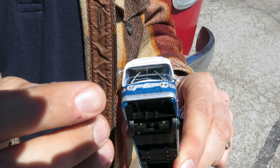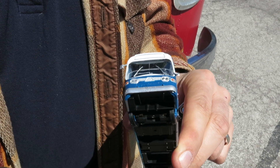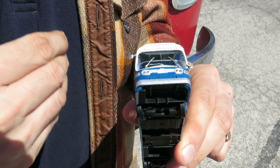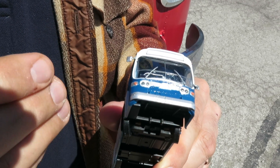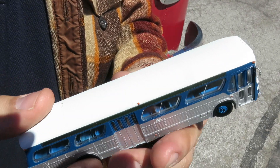There are collision posts on the front. This particular model has square mirrors; we also have round mirrors depending on your transit agency. It's got working lights, which we'll show you later. This model has the steel bumper — any unlettered version comes with the steel bumper, the Firestone bumper, and the water jug bumper. If we have it painted in a transit agency livery, it will have the correct bumper for that agency and era.